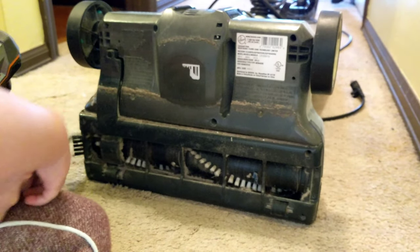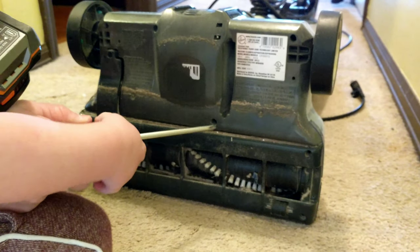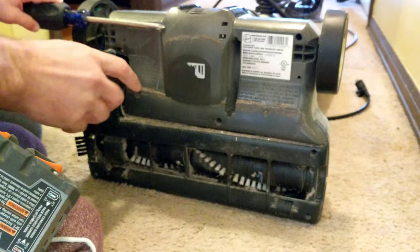Alright, take out a screw there, there, there, there, there, there. Alright, this off.